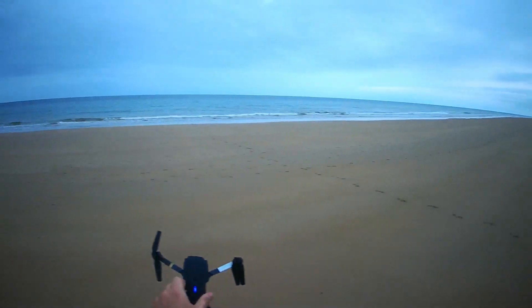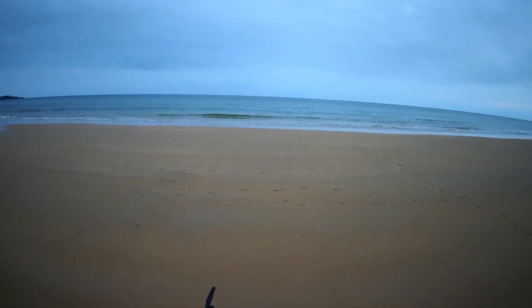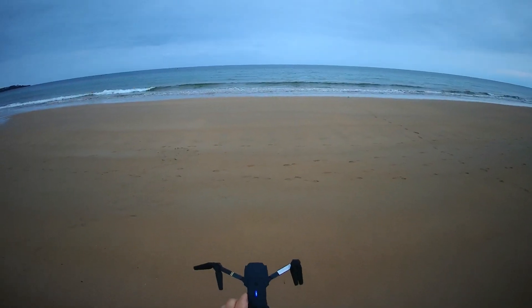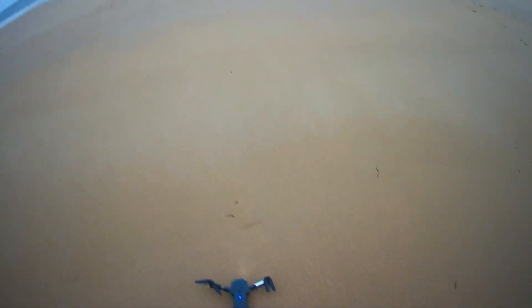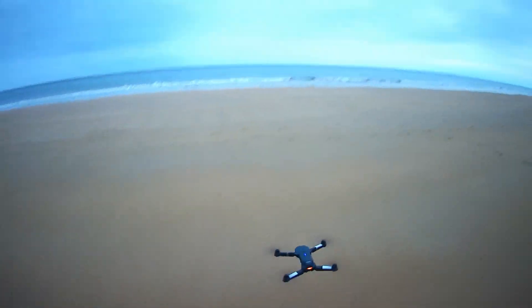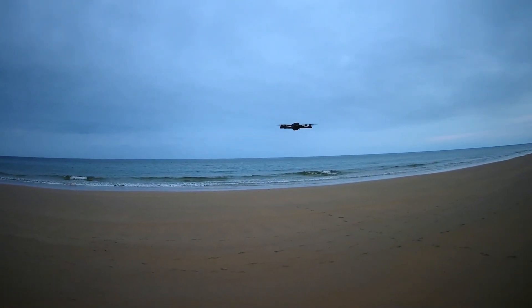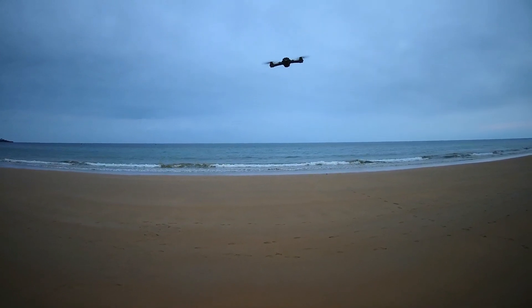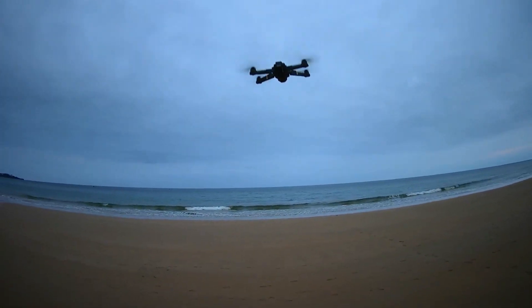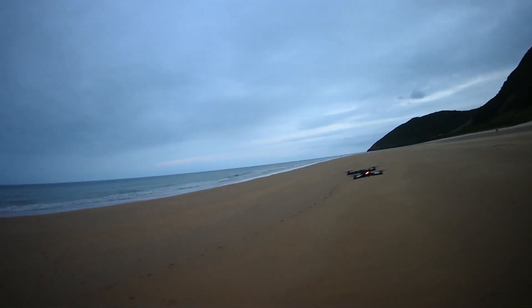One more thing I wanted to try is to see if forcing the drone to rotate around this axis will break the correct functioning of headless mode. What I mean is, let's say you are in headless mode and the wind turns it like this — will it still work correctly?